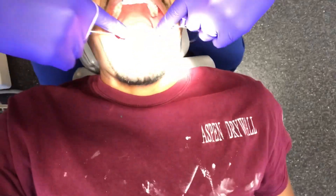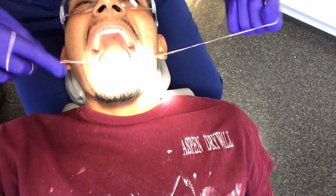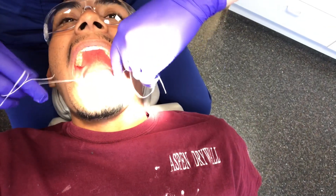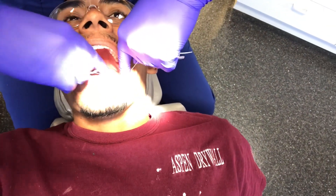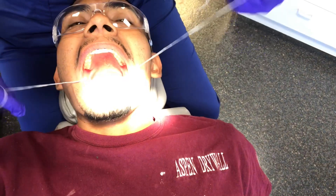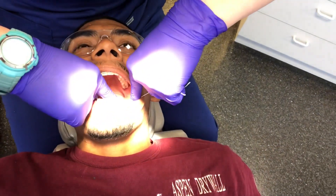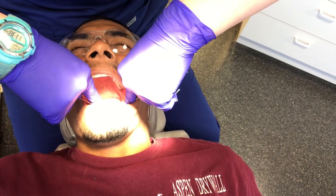So I'm just going to floss your teeth like normal. You and my friend have very tight connections. You do have a filling that's kind of right there, so that makes it a little tighter. I will let you know you're going to feel pressure. All right, here's that pressure.